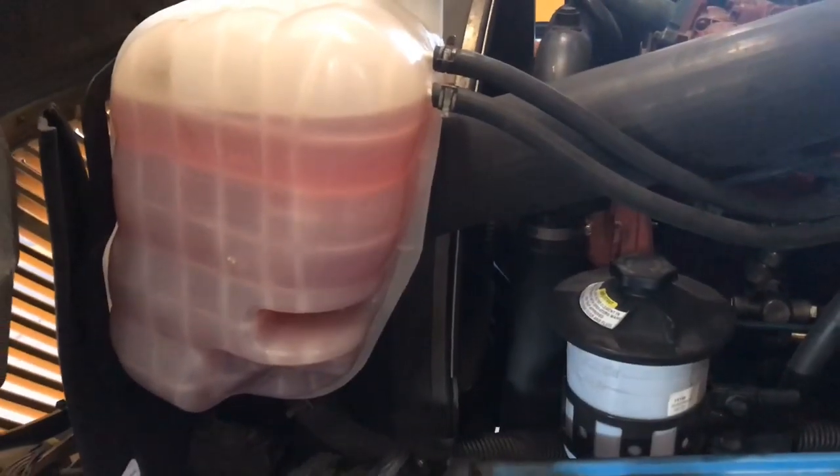Good morning guys, we're back at it again. We got a unit in with multiple issues. On this one we ordered a radiator and it just came in, so we're gonna go ahead and replace that radiator. We're also going to replace the DPF filter — it's a little clogged — and hopefully we can get it out of here by about 2:30. Let me go ahead and get started.